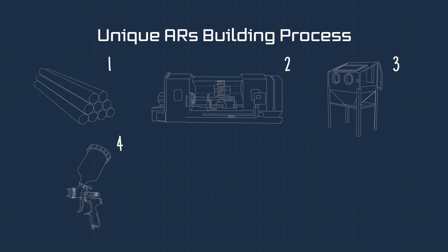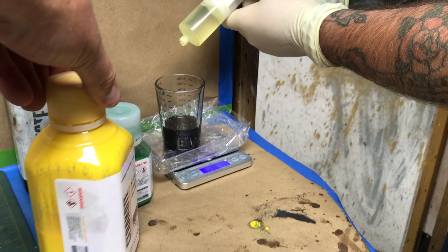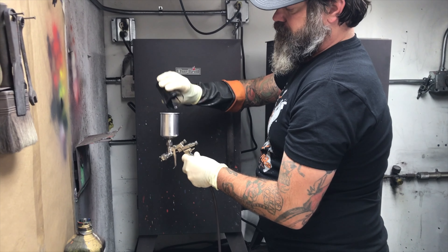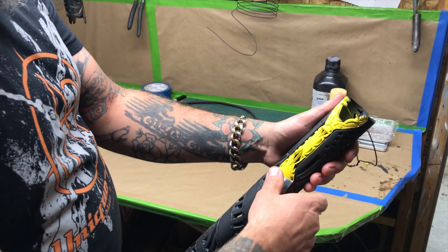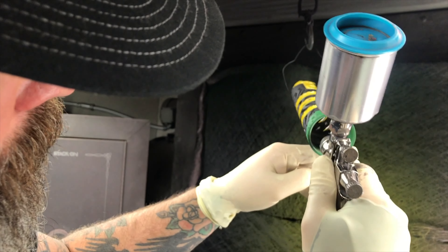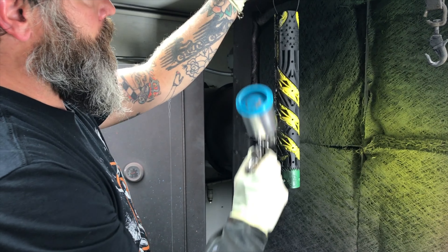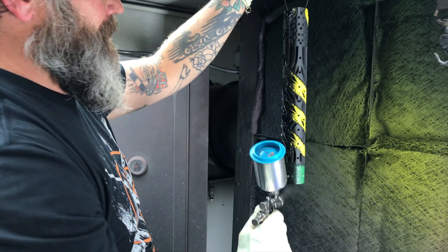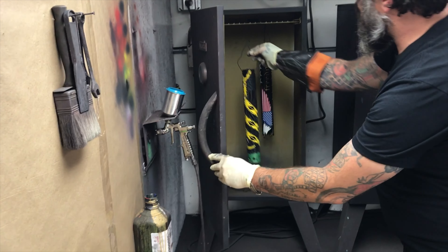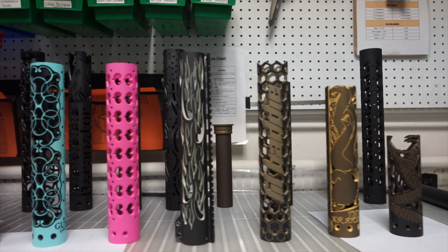Step four in this process is Cerakoting. Cerakoting is a specific heat-cured type of paint that is very popular on firearms. The first step in the Cerakoting process is masking. A technician will mask off the desired design, and each color receives its own masking treatment. The technician will spray the color and bake in between each coat. Once it's fully cured, they'll then remove it and it's ready for shipment.